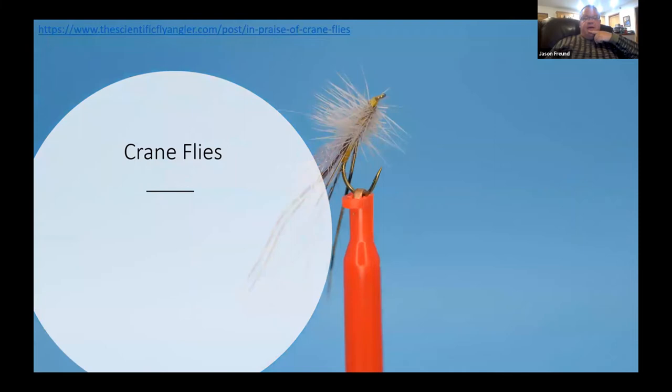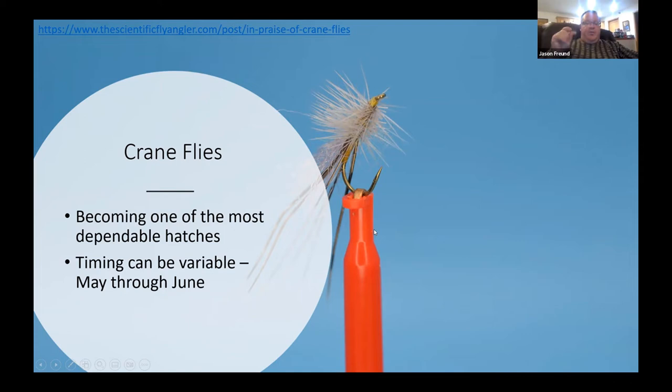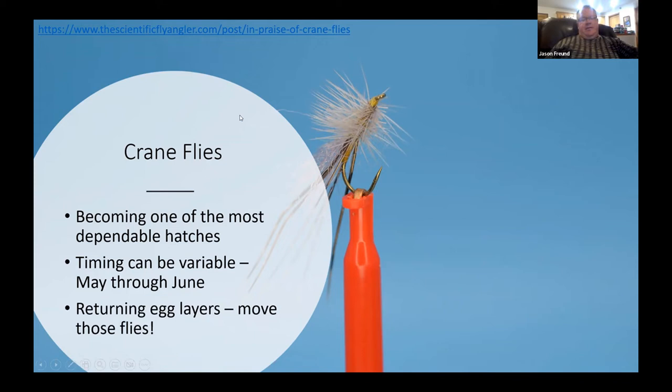Crane flies have become one of our more dependable hatches — you can search the Scientific Fly Angler site for a post about them. It tends to be a midday thing, timing varies, and usually May through June is when I expect them. We get a yellow one and an orange one; size 16 tends to cover those pretty well. They're egg-laying adults actively flying.